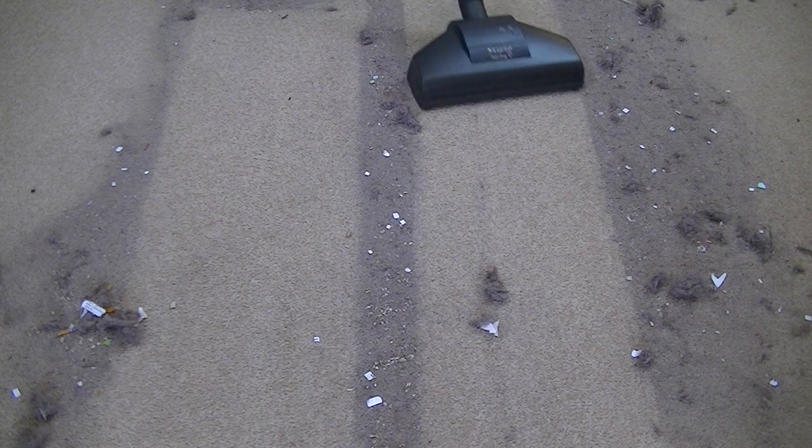Anyway, I can't leave this mess. So I'm just going to clean the rest of this up at the sort of speed you would use when you're vacuuming.